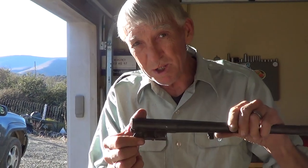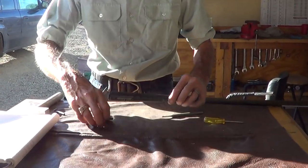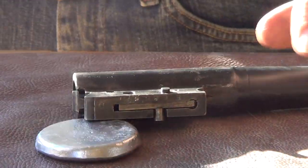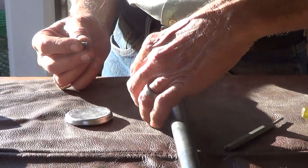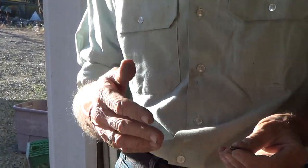That's your extractor retaining pin. We're going to go ahead and pull this out and show you how easy this is. You'll want to have a little block — lay it over here on the edge a little bit. You'll get this pin out like this, and it'll come out from right to left on this particular one, and then back in left to right.